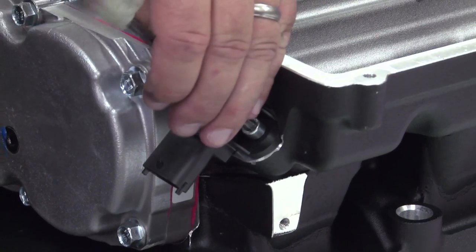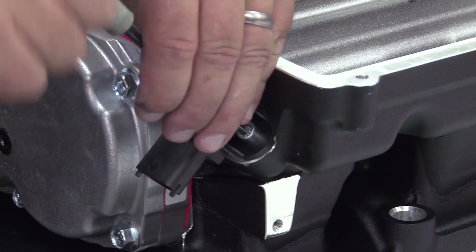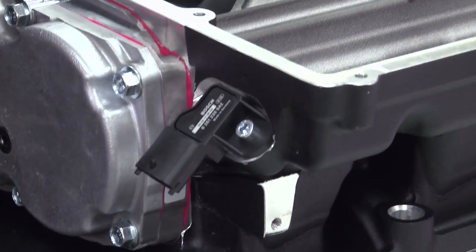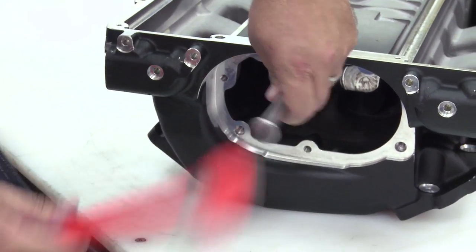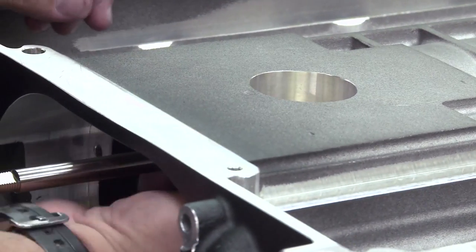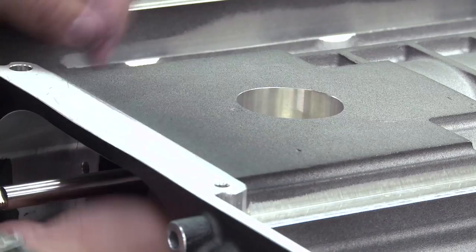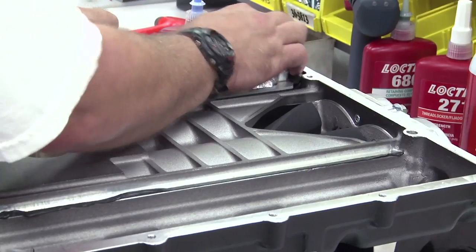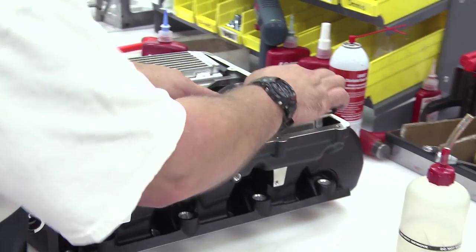That's part of your cooling system. That's our T-map to tell us the temperature. And here's the bypass shaft for the actuator.